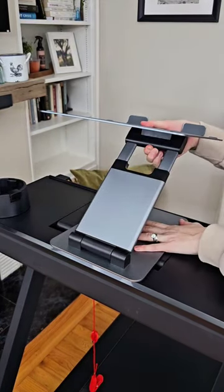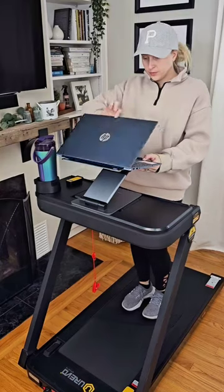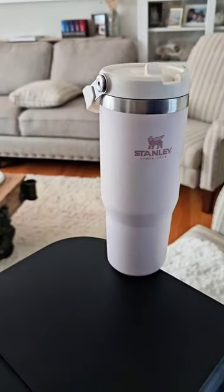If I'm working on my laptop, I use this laptop stand that is super sturdy and can be adjusted to the perfect height for those long work days without causing strain on my neck.